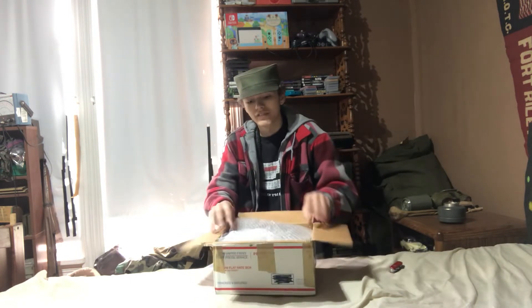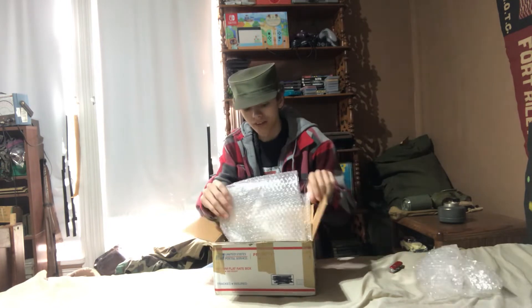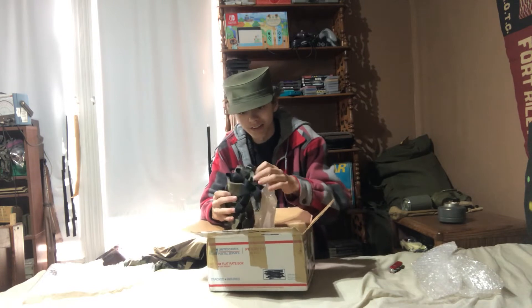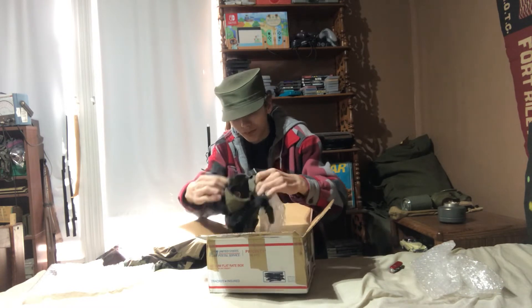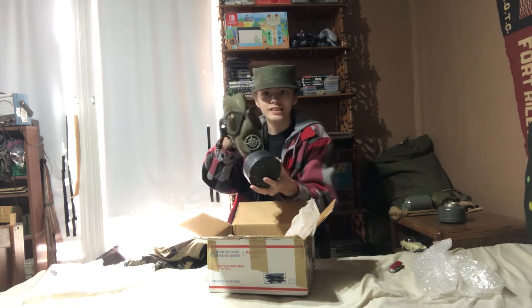Alright, so we got some styrofoam packaging here. Oh shit — we got our mask here. Alright, as you can see, I got a snout mask.